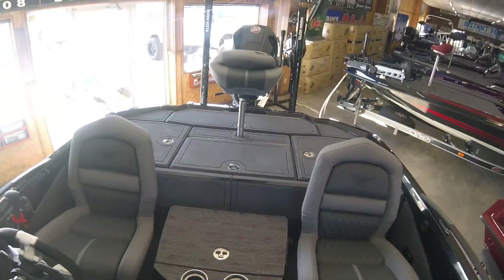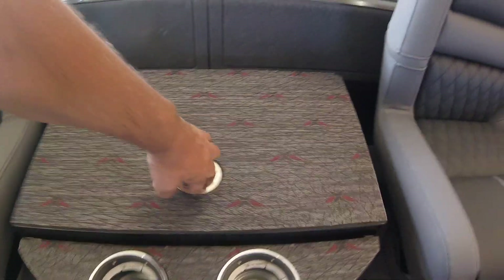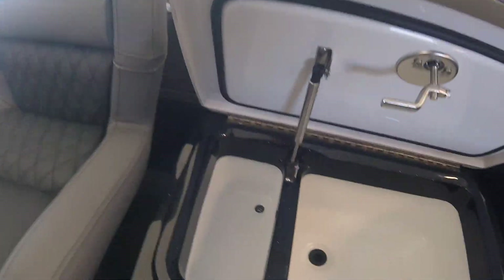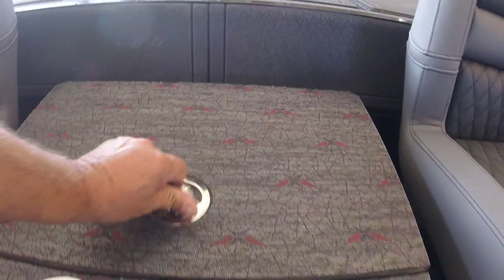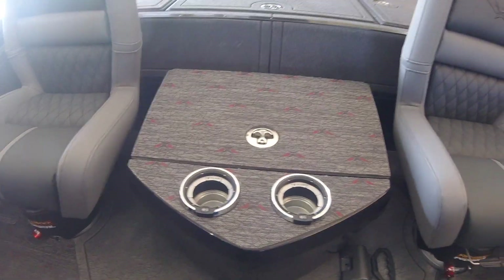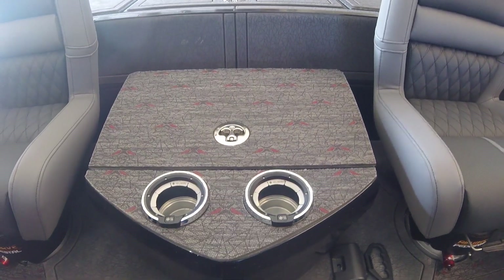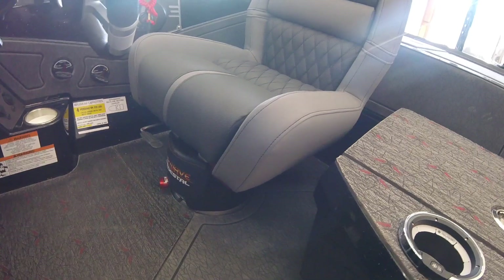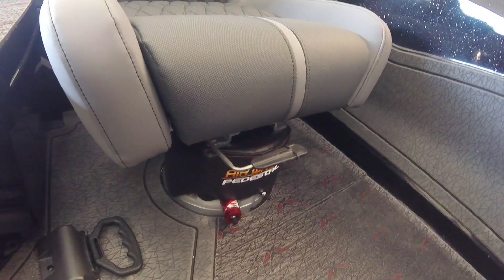Going to the back of the boat. Your cooler is in your step — also got a little place here to keep your sandwiches cold. Something special on this boat: got hot and cold cup holders. You just press the button — if it's blue, it's cold; if it's red, it's hot. All the seats are going to be the airwave pedestals, super comfortable while you're running in rough water. I don't think anybody else has got anything like that unless it's a walleye style boat.